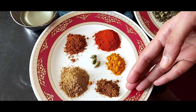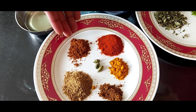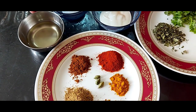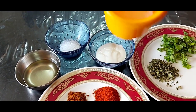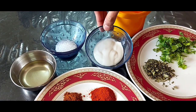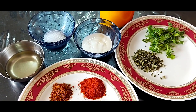We will also need turmeric powder, jeera powder or cumin powder, coriander powder, garam masala, 3 cardamom pods, some oil for frying, a pinch of sugar, salt, some cream for garnishing, kasoori methi and coriander leaves for garnishing.